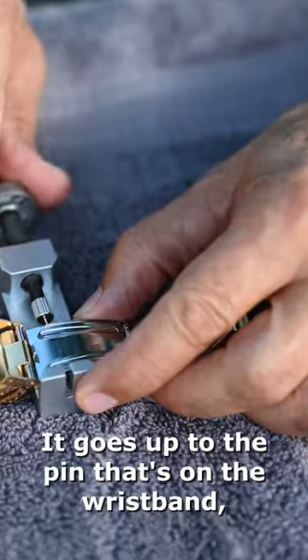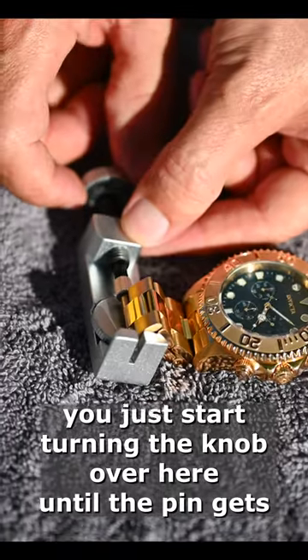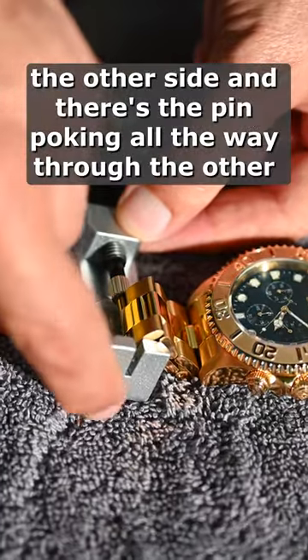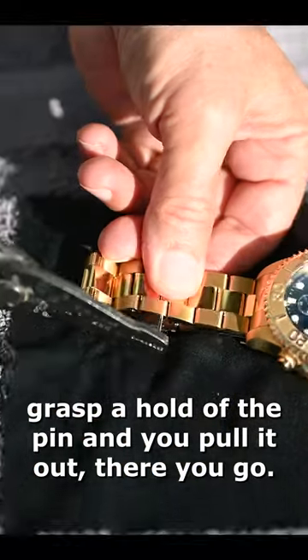As you screw it in, it goes up to the pin that's on the wristband. You just start turning the knob until the pin gets forced out the other side. There's the pin poking all the way through. Grasp hold of the pin and pull it out.